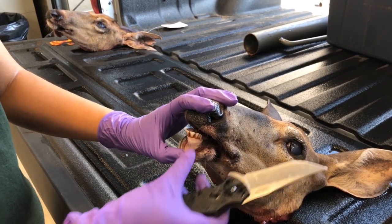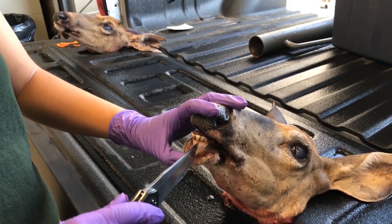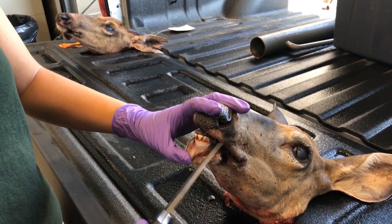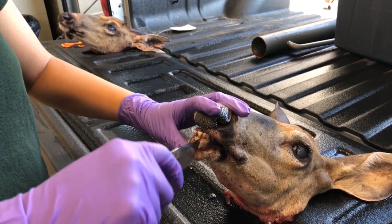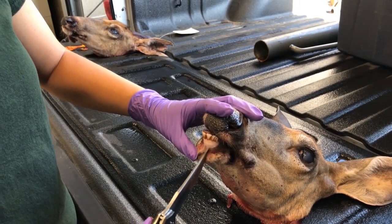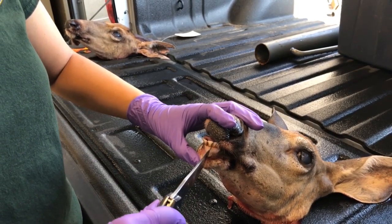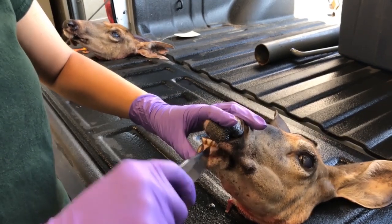First you have to release the tooth from the gum line. Take your hunting knife and carefully start cutting away the gums, and try to get the tip of that knife in between the tooth.